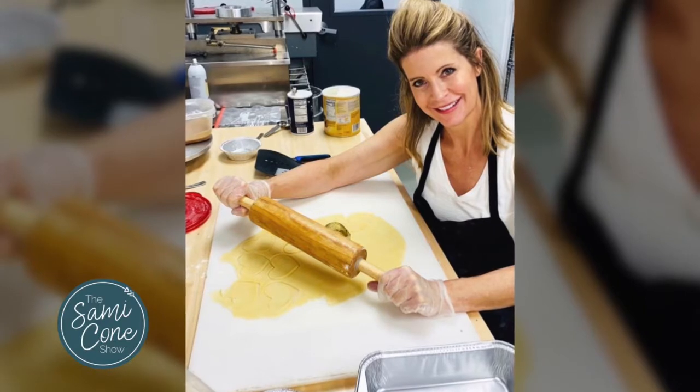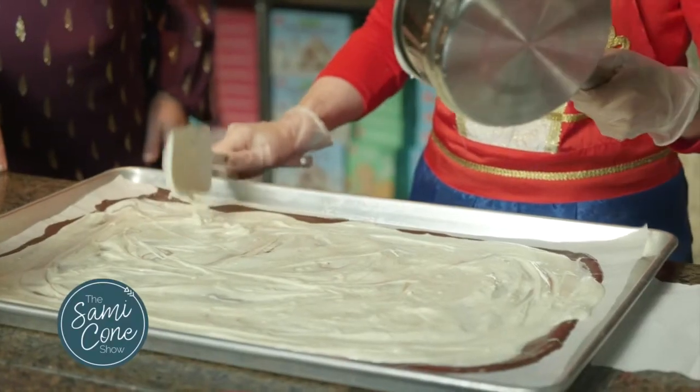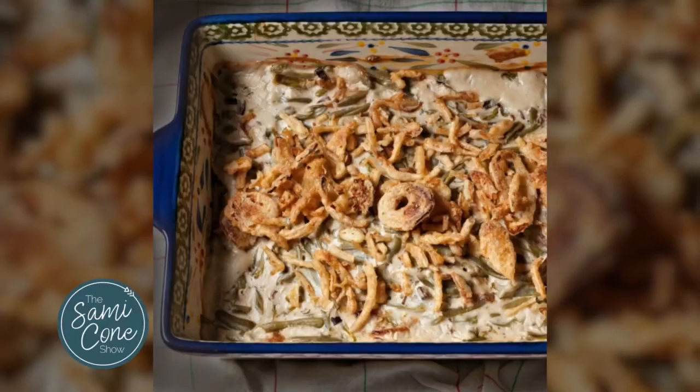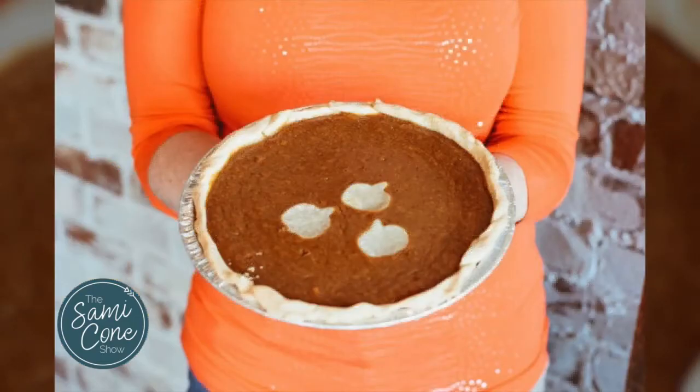I was there all day yesterday and I'll be there today. We are getting ready for Thanksgiving — it's going to be huge. You're doing everything but the turkey there. We are — we're doing all the sides: green bean casserole, sweet potato casserole, and lots of good things.